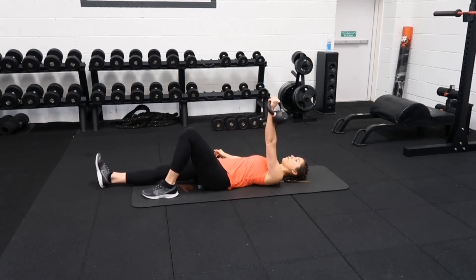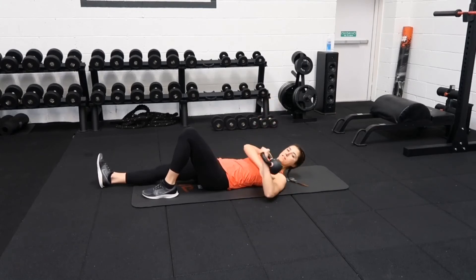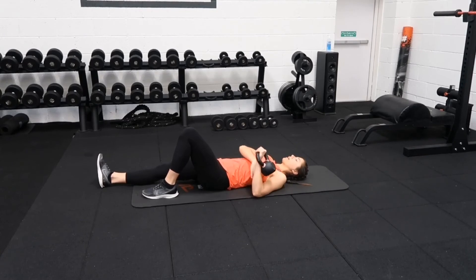From there, you're going to push your kettlebell up to the sky and slowly lower back down. The elbow isn't completely out to the side, but it's not tucked in by your waist either — just kind of 45 degrees, pushing up, slowly lower back down.